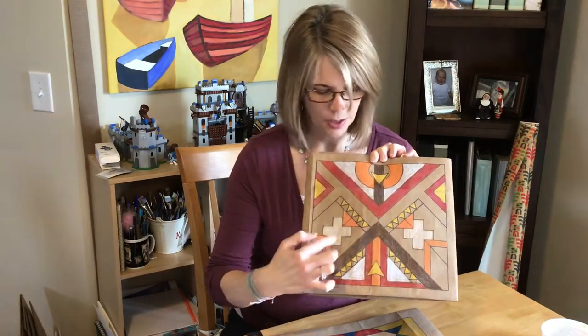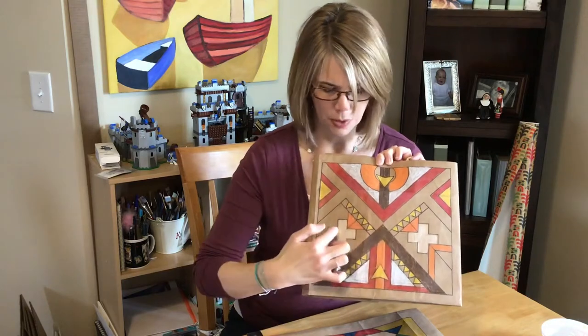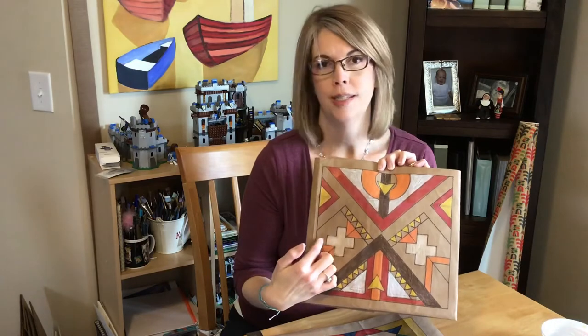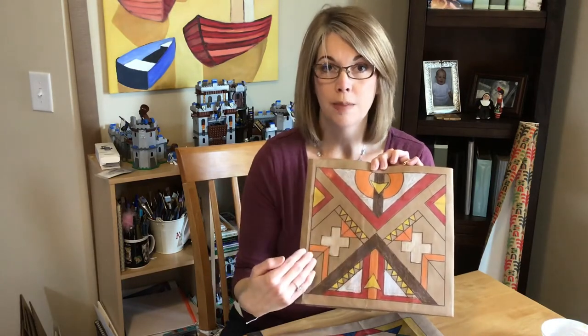As you're coloring, you're trying to find the same shapes. So this is yellow, that's yellow, red, red — so that this side matches that side. Make sure that you're coloring symmetrically.